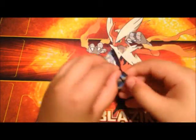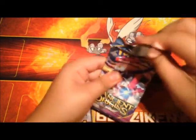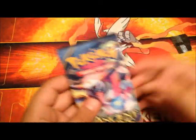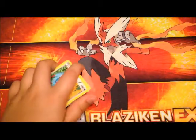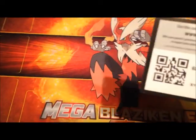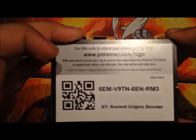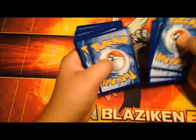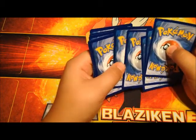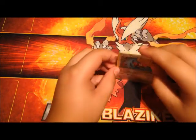I have a Hoopa. Okay, we have the code. No way! I can feel that gloss — but not just any type of gloss — the full art gloss. So let's see what we get.